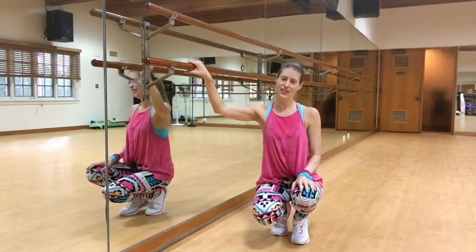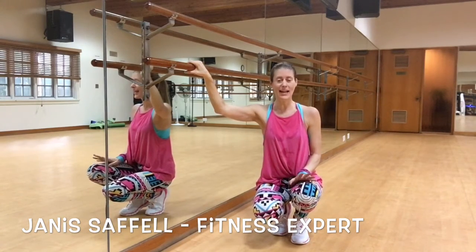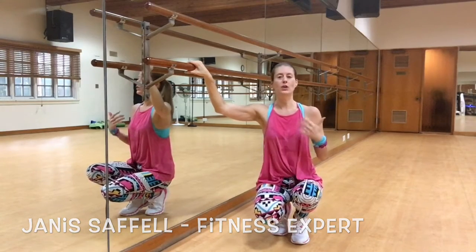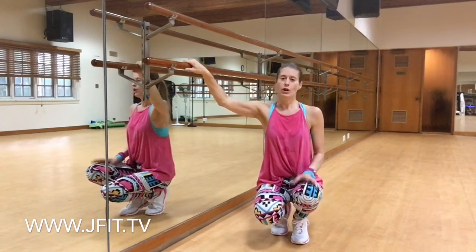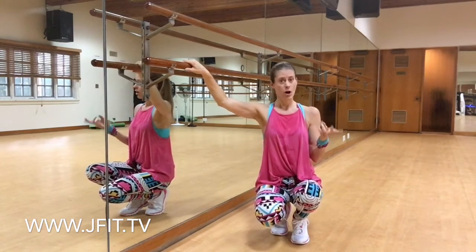Welcome to your JS Fit Tip this week. I'm Janice Baffel and today we're going to work caps and quads, booty, abdominals and lower back. I love using the ballet bar, but you can also hold on to the wall or you can do this with a chair or a step.